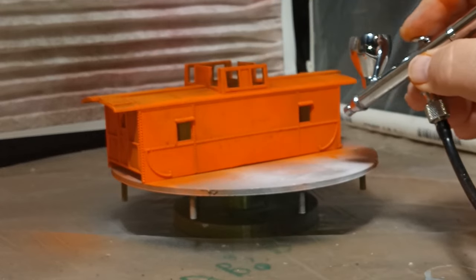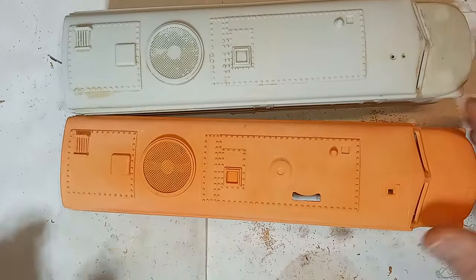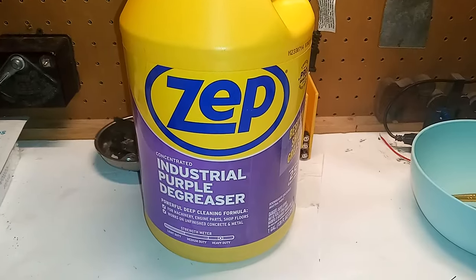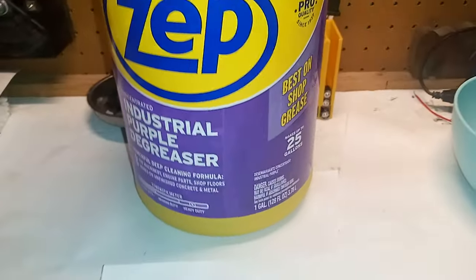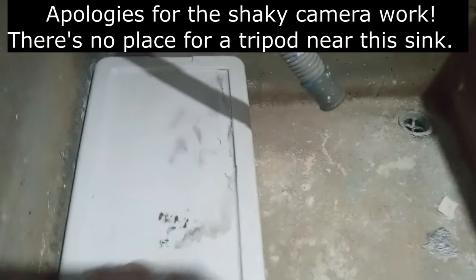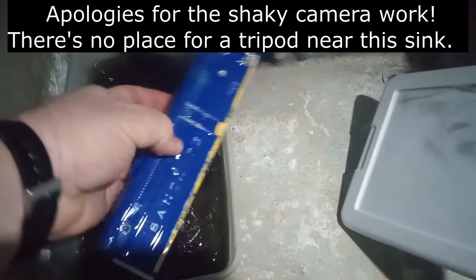First, stripping the models. If you ask a hundred modelers, you'll likely get 40 or 50 different answers on how to strip paint from old trains. My preferred product is this purple-type degreasing cleaner — I'm currently using the ZEP brand concentrated version, but any of the purple brands are essentially the same. I use a Sterilite or Rubbermaid container designed for shoe storage and pour the cleaner in full strength. Submerge your models, put on the lid, and come back in a day or two.